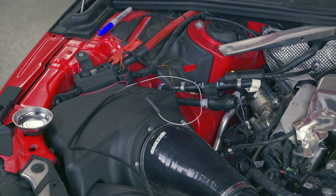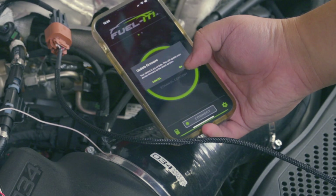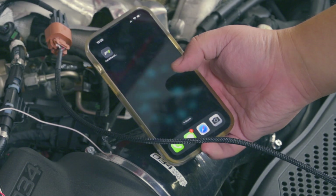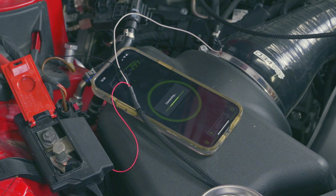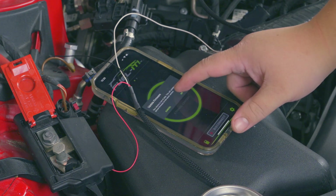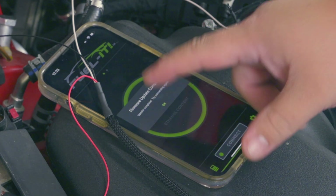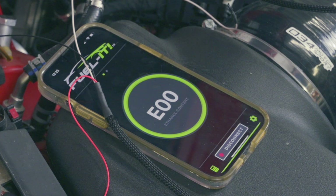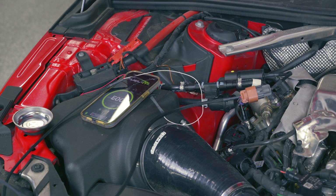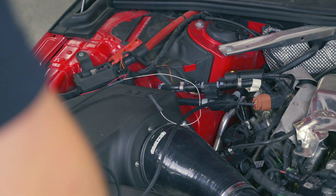Now we'll tidy all this up, but first let's try plugging it in and making sure the Fuelit thing works. It says it'll update your firmware — okay, that's fun. Update the firmware. Let's connect. Why don't we prime the fuel and see what happens? There we go — B67. I'm pretty glad the app works. Now let's clean this cabling up.